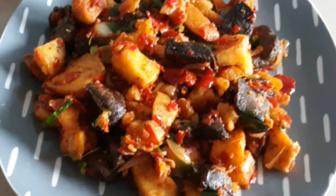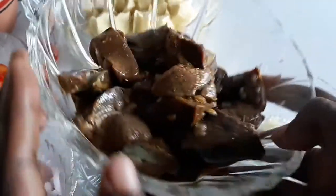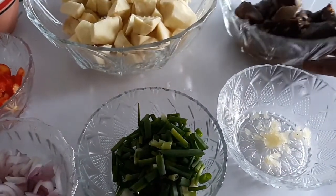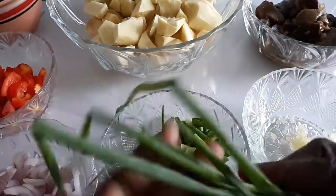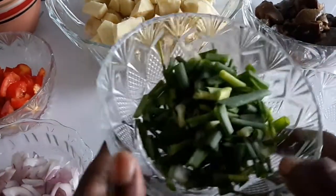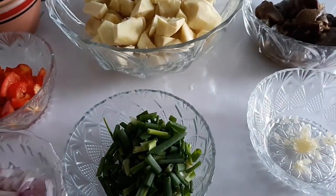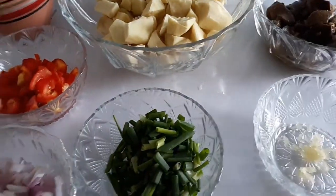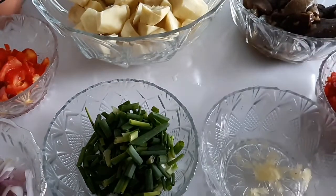To make sweet potato and liver fries in pepper sauce, you need sweet potatoes which have been cubed, liver cut into strips or however you want it. Please check the description box for the quantities. I also have green onions or scallions - I use scissors to cut them. Here are the scallions, sliced onions, chopped tomatoes, minced garlic, and red bell pepper - I'm using three but you might want to use two.